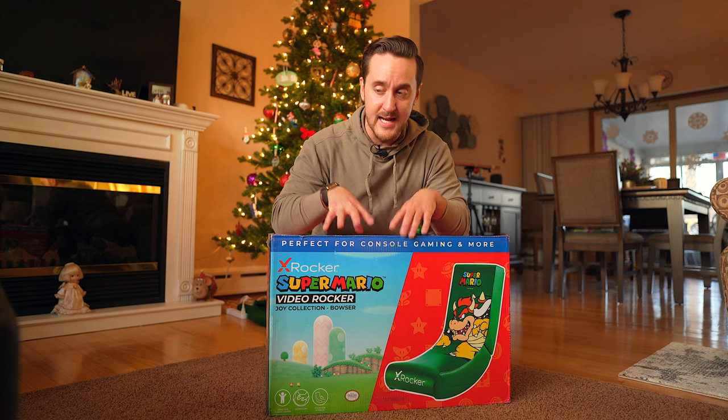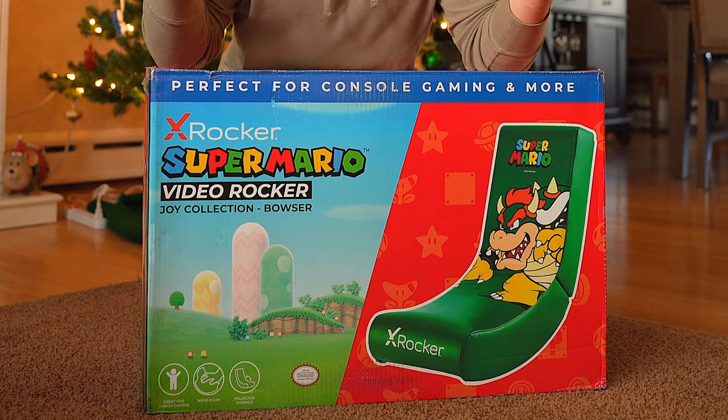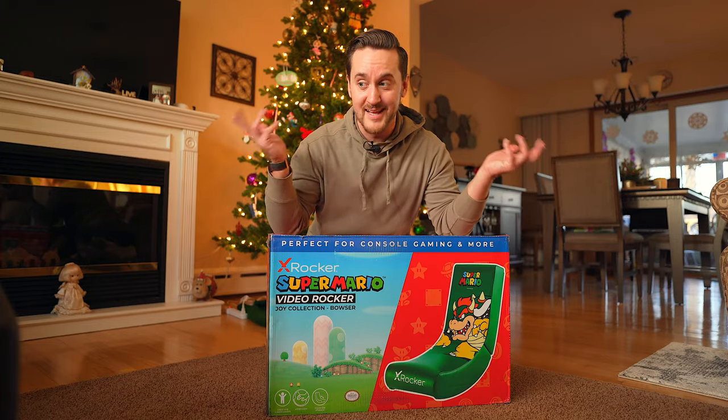Today, we're going to be unboxing it, we're going to play some games, and honestly figure out if this could be a really good gift idea for the gamer in your life. So let's get to it.